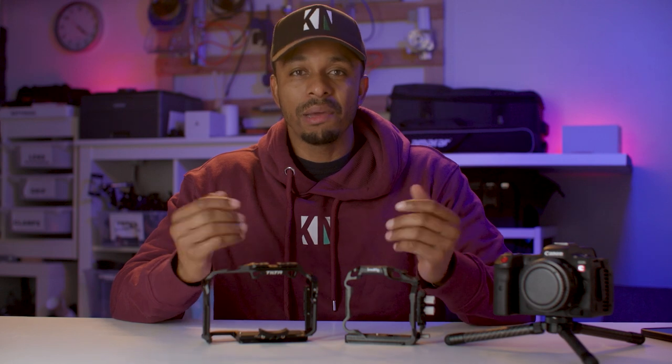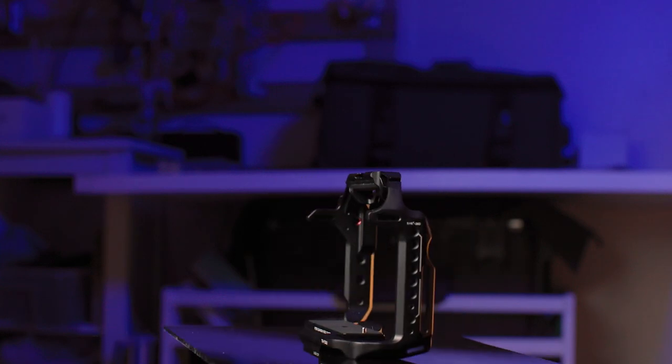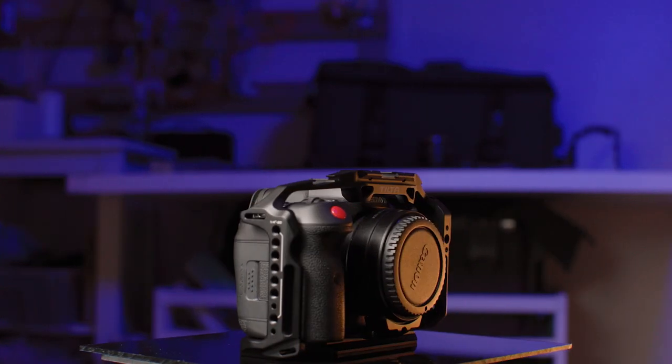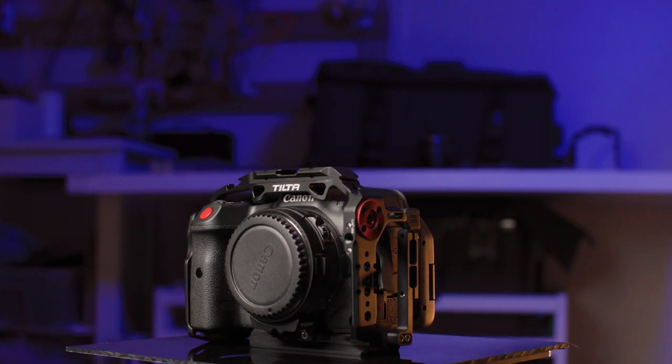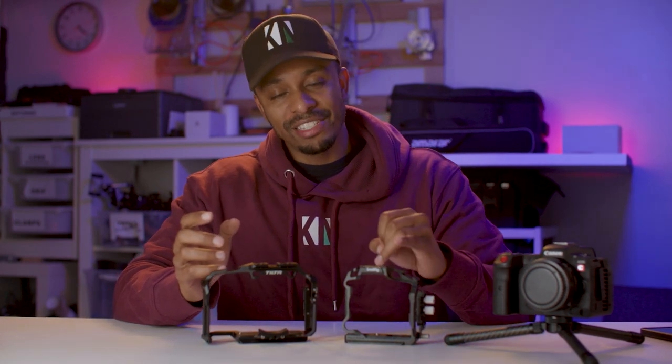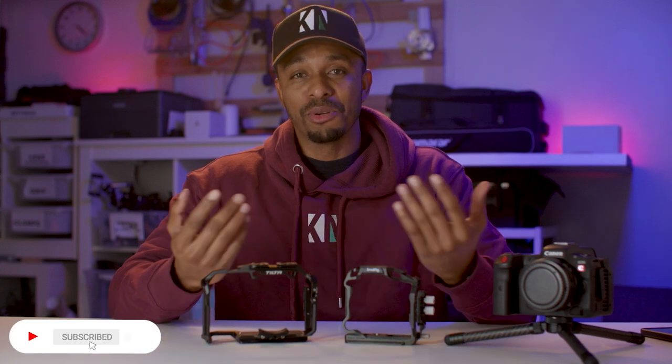So in my opinion for an extra £65, save yourself the hassle and just get the Tilta. If you've seen or used any other alternatives for the R5C, please drop the links in the comments below and let me know which cage you're using with your R5C. And just one more thing — if you own the R6, the R5, or the R5C and you need a cage, I can send you the SmallRig one as it's now surplus to requirements. All you need to do is pay the postage.